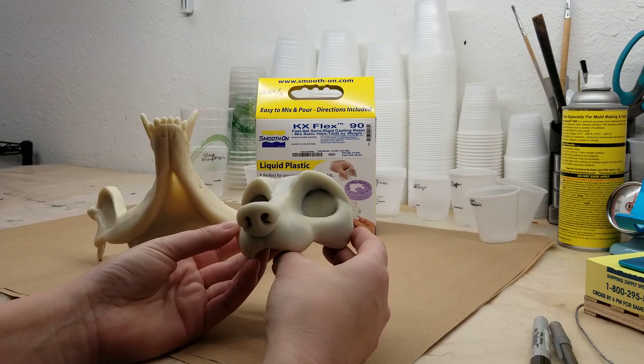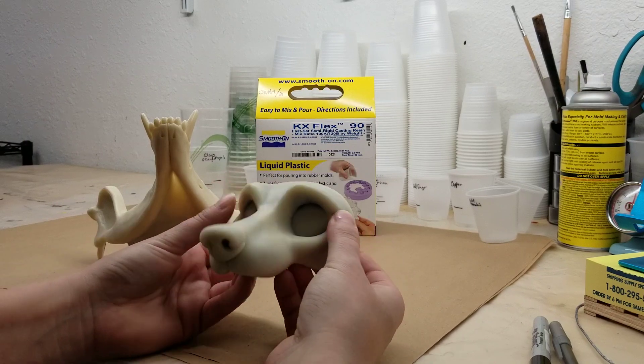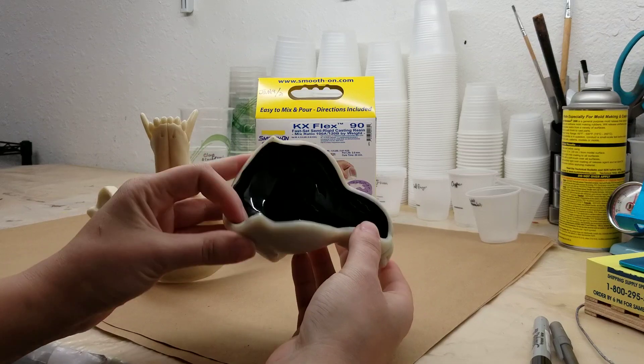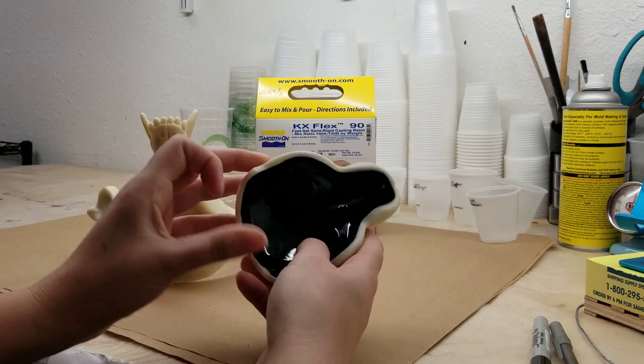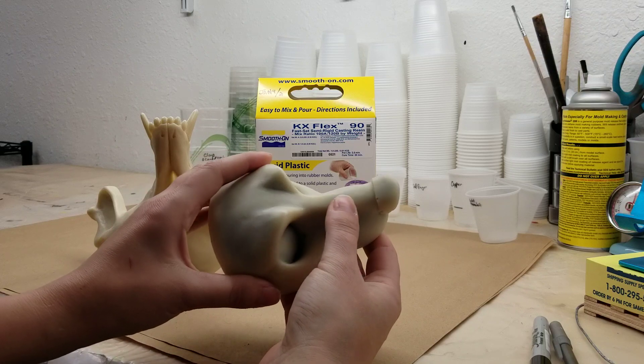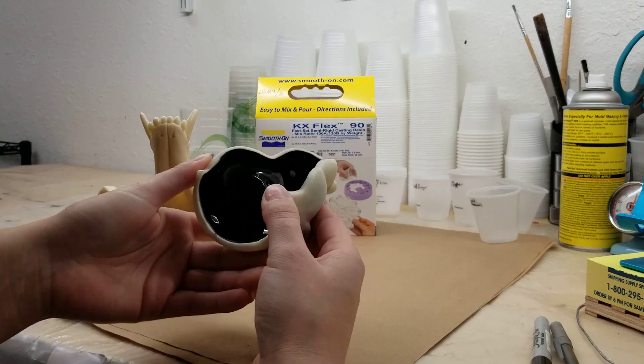They have a 90 and a 60 formula, but I'm actually pretty happy with my micro test. This is like my third micro cast here, a little tiny doll head. This one's actually two layers of KX Flex Pure and then the third layer is a half mix of KX Flex and Onyx.